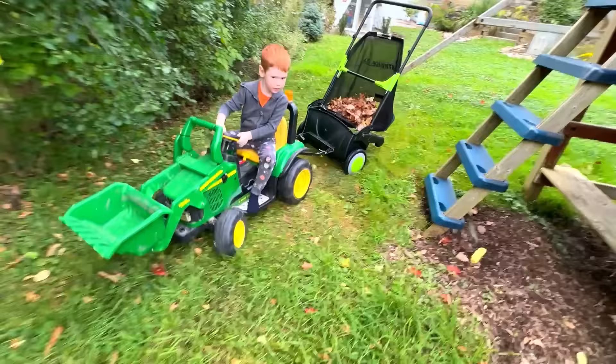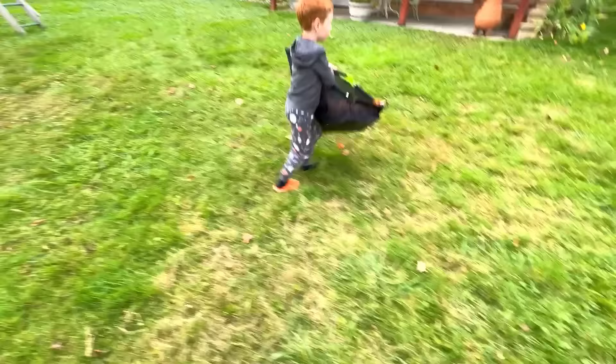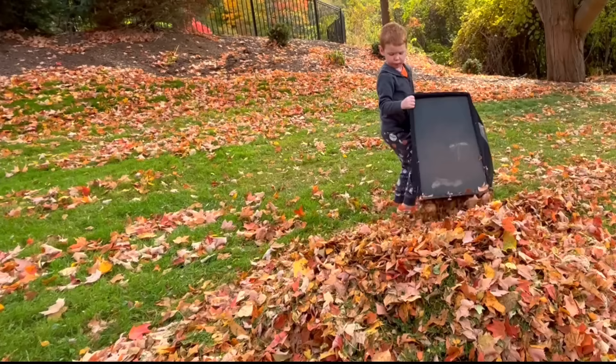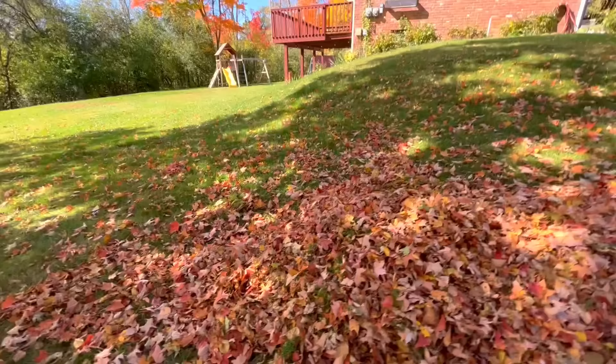Get around the playset! Another load ready to dump. The pile is getting taller — one, two, three more loads! You can't make a pile of leaves without playing in it — a shower of leaves!